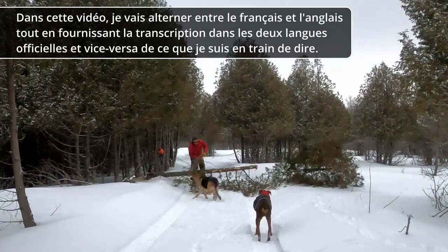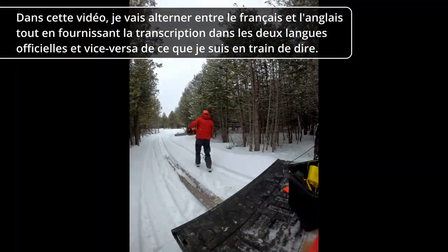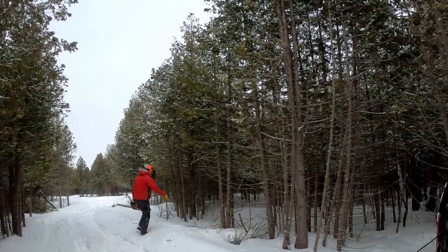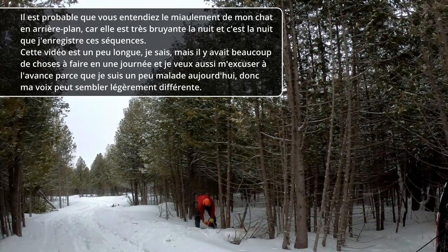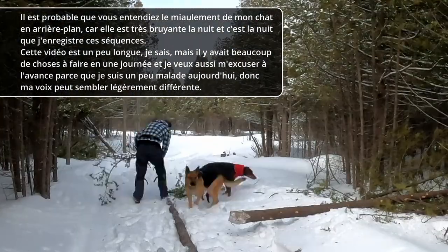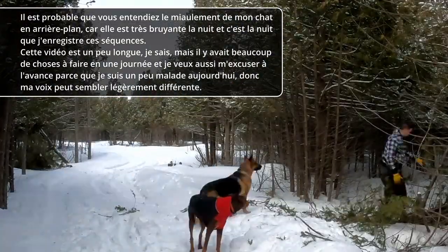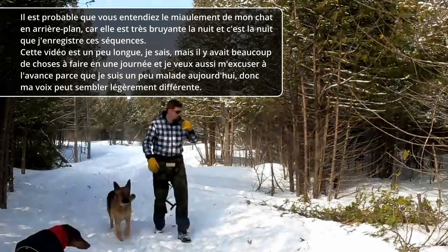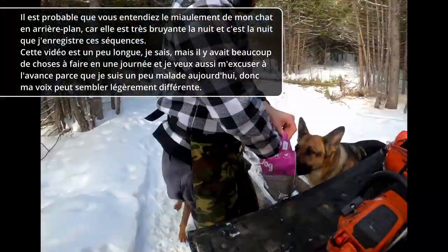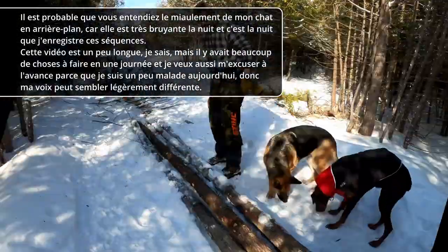I'm still playing around with the idea of doing a voiceover for my videos. In this video I'll be alternating between French and English while providing the transcript in both official languages. You're likely to hear my cat in the background — I'm sorry about that, she's quite vocal especially at night, and I'm recording at night. This video is a bit long but it was about eight hours worth of work and it was really hard to cut it down to size. I also want to apologize because I'm a bit sick right now and it's a little bit difficult for me to talk, and I know my voice probably sounds slightly different.